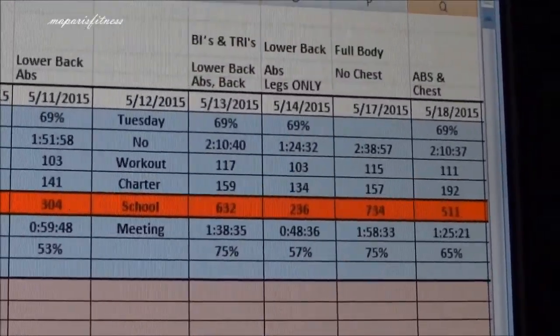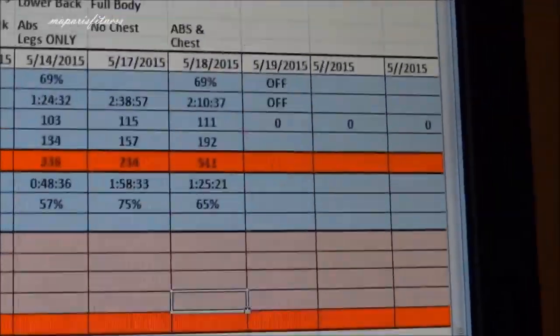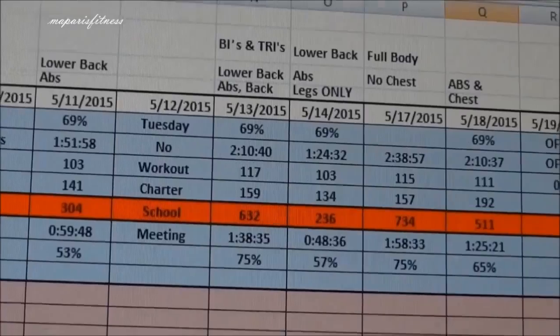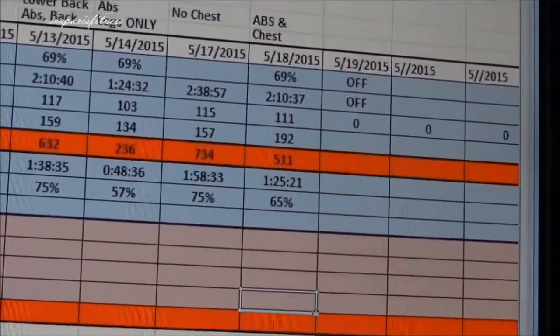A couple times during the month, when I luckily checked my watch to see if it was working, it was just saying there's no signal. Something is not right with the heart rate belt.